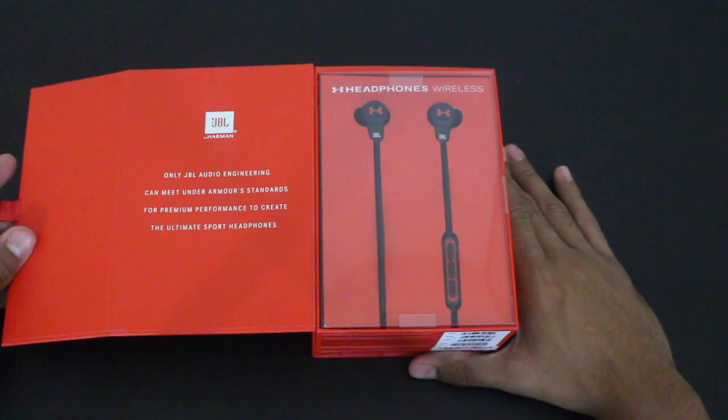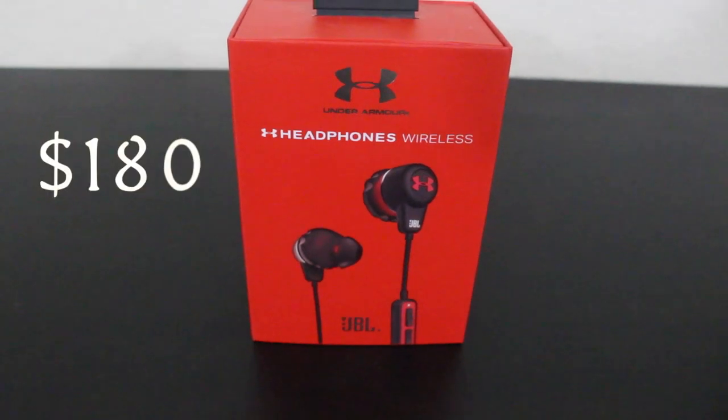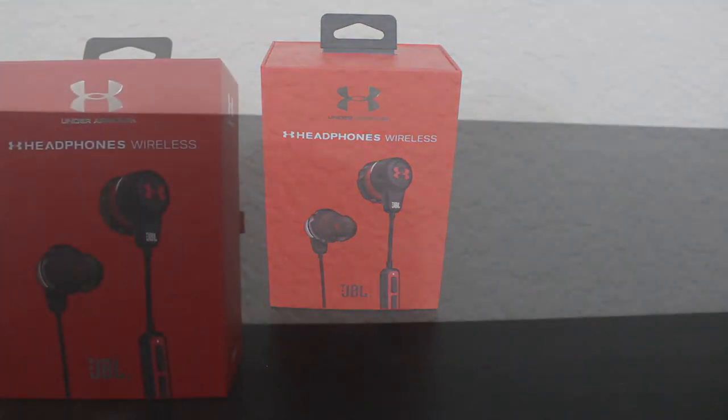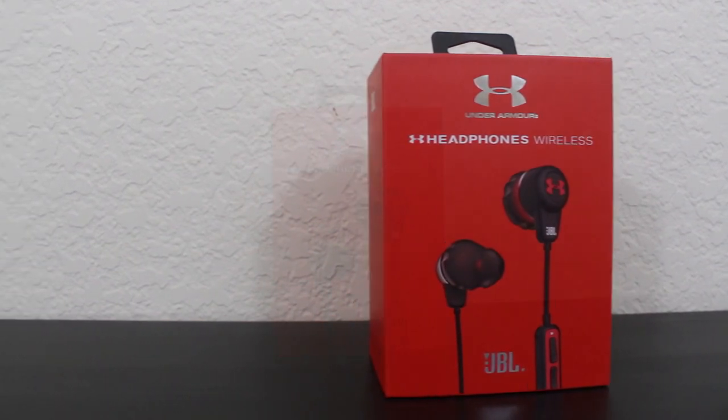Hello and welcome to Good Tech. Today we're going to be taking a look at the Under Armour Headphones Wireless engineered by JBL. The Under Armour Headphones Wireless costs $180, and as of this video they are on sale for $150. They can be found at major retailers like Dick's Sporting Goods, Target, or at the JBL or Under Armour website. I will leave a link below to where you can purchase them.